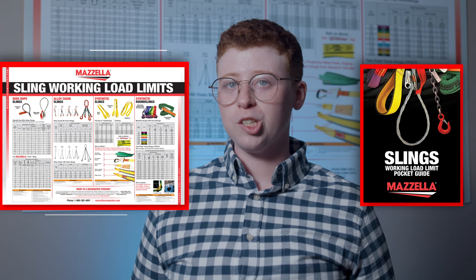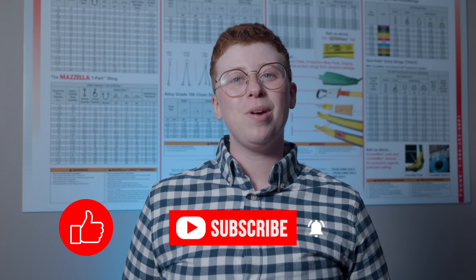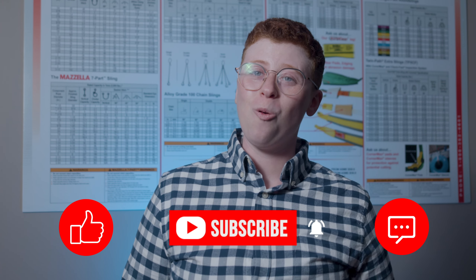To download our sling working load limit chart as a pocket guide or a poster, check the link in the description. Don't forget to like, subscribe, and leave a comment if you have any questions or just want to say hi. My name is Kay and I'll see you later.